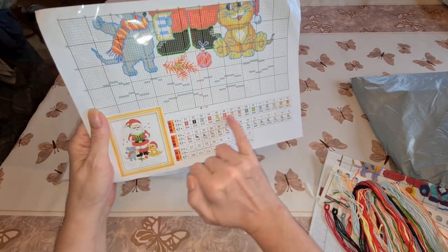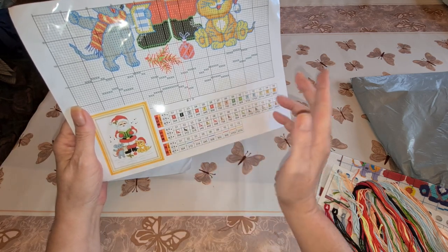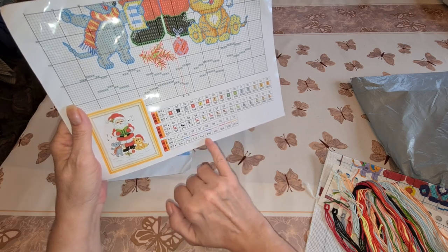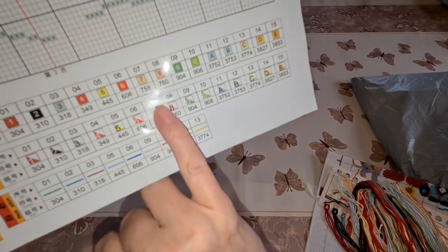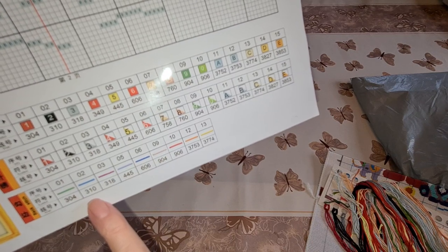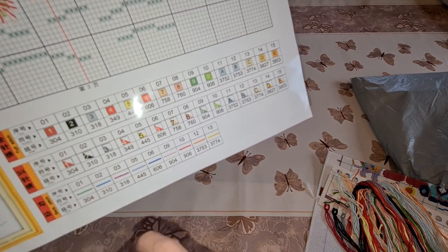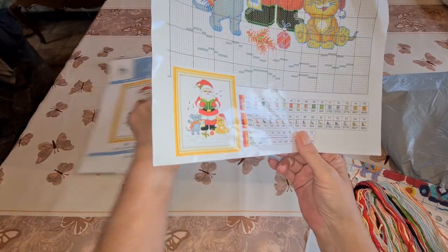Here are all the threads we're going to use to make X's, and these are all the colors we're going to use for our back stitching. They have the DMC codes on them — just like they do in diamond painting. These are all three-quarter stitches and these are full stitches. This is the back stitch.